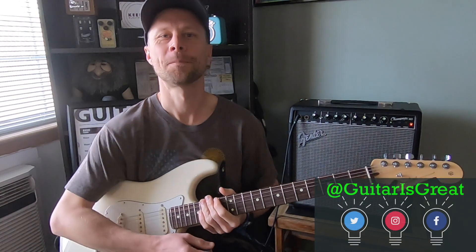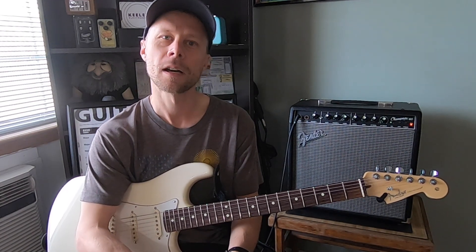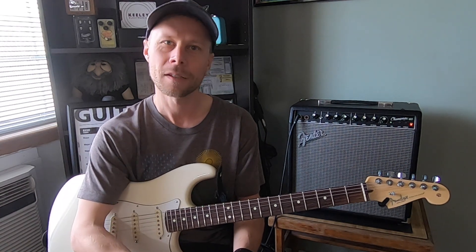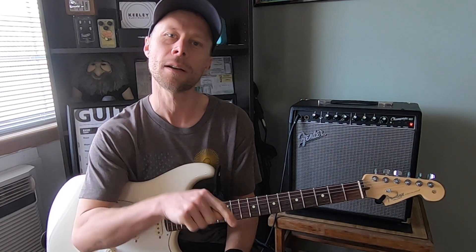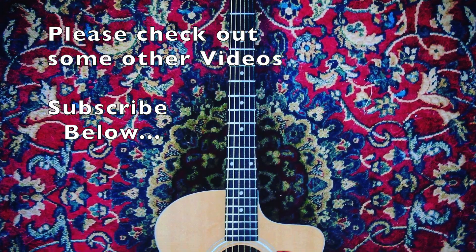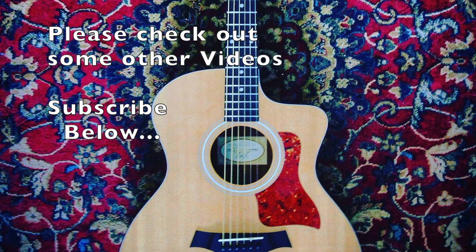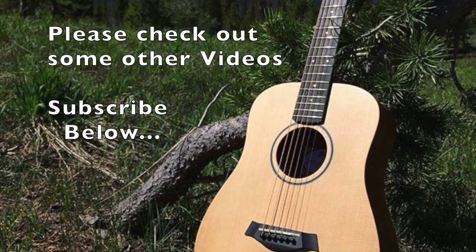It's a fun one to learn. Thank you guys for stopping by. I really appreciate you giving me a little bit of your time. I hope this helps. If you have any song requests, questions, or comments, leave them right there in the comment section. If this helped you out, or if you think you might benefit from other lessons, please think about subscribing and hitting that bell icon next to it so you don't miss out on any new videos. Thank you guys, have a great day.